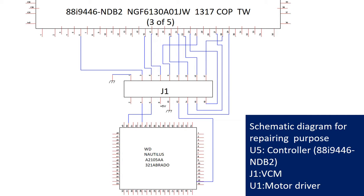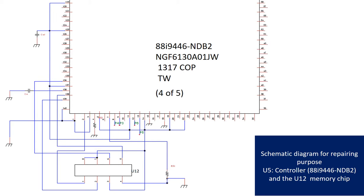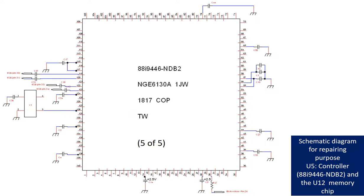This picture shows U5 the controller chip, J1 the voice coil motor, and U1 motor driver schematic diagram for repairing purposes. This picture shows the schematic diagram of the controller chip U5 and the memory chip U12 for repairing purposes.